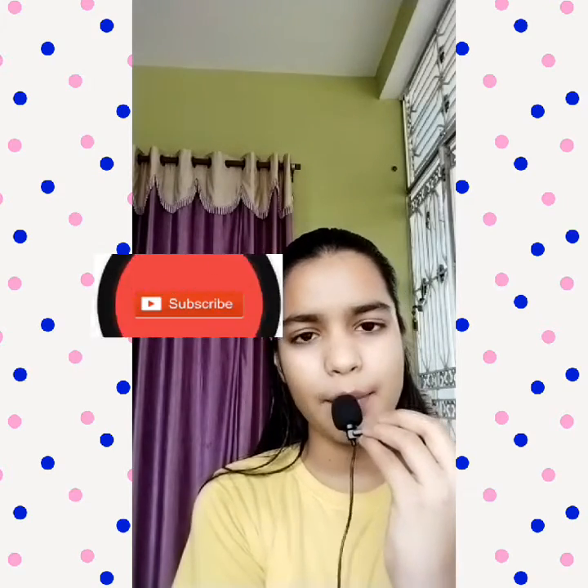So guys, that's it for today's video. If you enjoyed watching this video then hit the like button, subscribe to my channel, and also press the bell icon so you will get updates of my new videos. Till then, bye bye — stay home, stay safe.